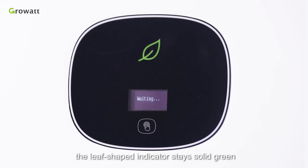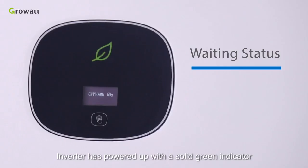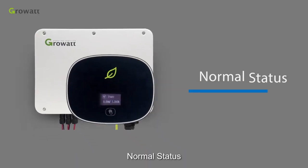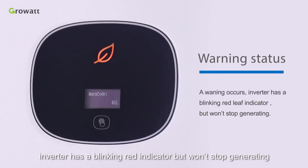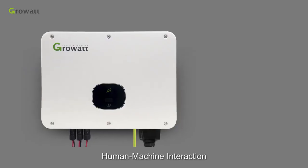During normal operation, the leaf-shaped indicator stays solid green. Inverter status: the inverter has powered up with a solid green indicator but won't start generating until PV voltage reaches above 250 volts. Normal status: the inverter is operating normally with a solid green indicator. Warning status: a warning occurs and the inverter has a blinking red indicator, but won't stop generating. Fault status: a fault occurs and the inverter stops working. Indicators stay solid red.